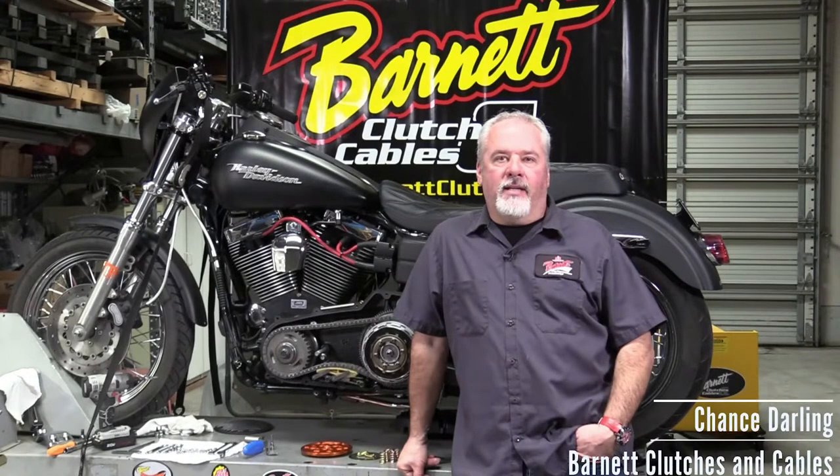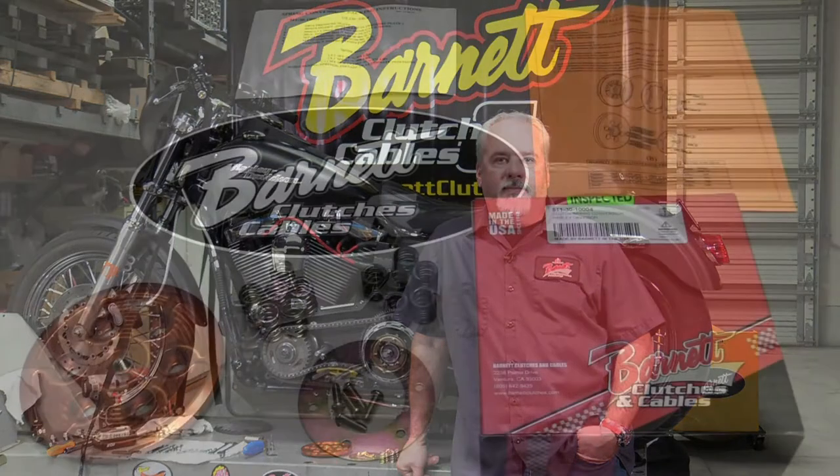Hey everybody, it's Chance Darling again. Today we're going to be installing our coil spring conversion kit. It's made to fit the '98 and later big twins, whether it's cable or hydraulic — two different part numbers but the same basic idea. It's a pretty straightforward install; we'll give you some tips and hopefully make it a little bit easier and answer some questions.